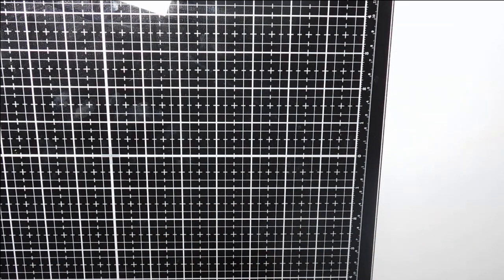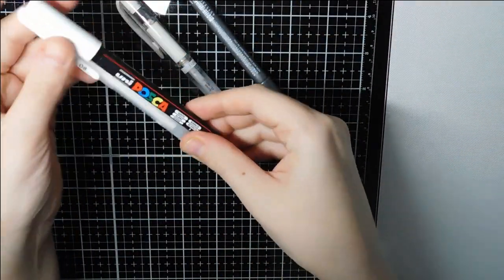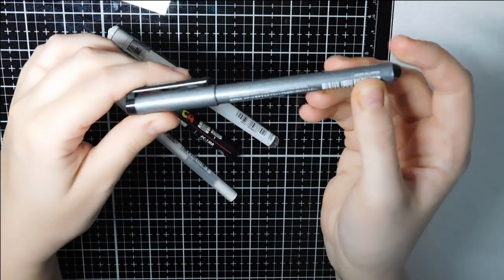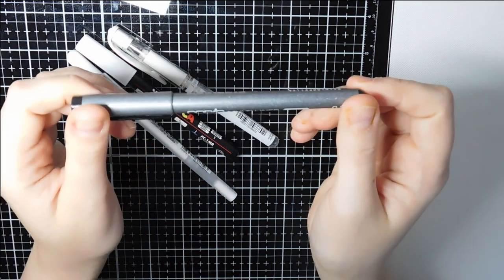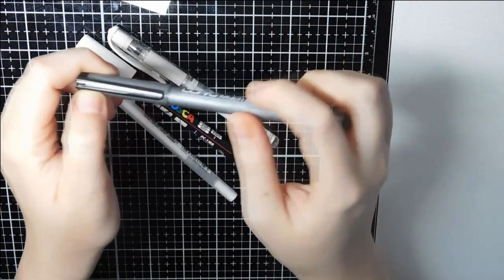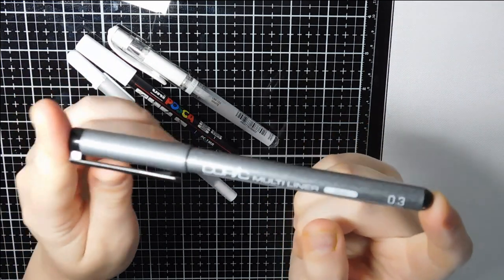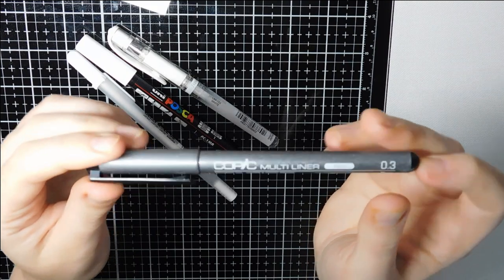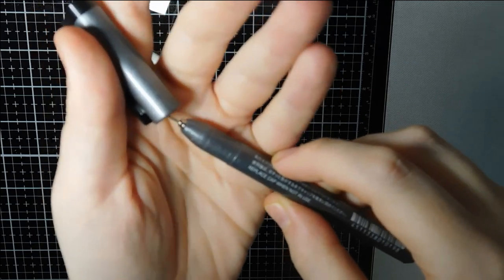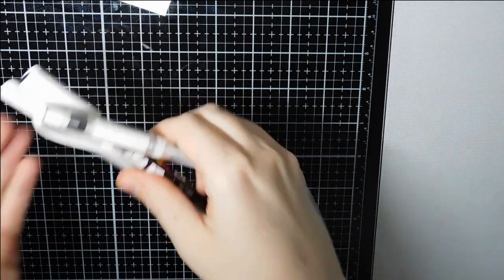I'm going to start with the very basics: white gel pens and black fine liner. The reason I use the black fine liner is if I've used black acrylic in the background and missed any areas, or gone over the picture with pan pastels and some lines have faded out. I use the Copic Multi Liner in 0.3 — I've had no problems with it. The nib is super tiny.